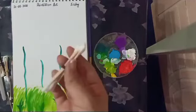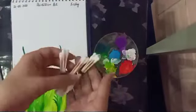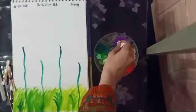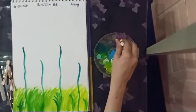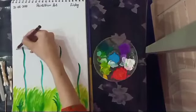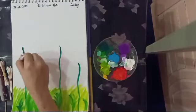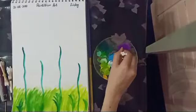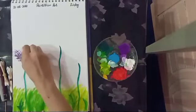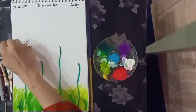Now it's time to use cotton buds. I am going to draw purple lilac flowers, so I will dip the cotton buds into the purple shade. Dip it well. We will paint dots in this direction, like a leaf shape — tap, tap, tap. There are dots, a lot of dots!